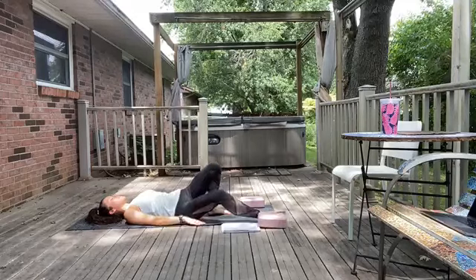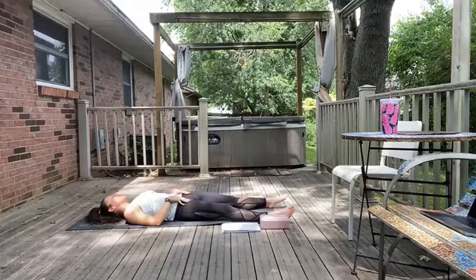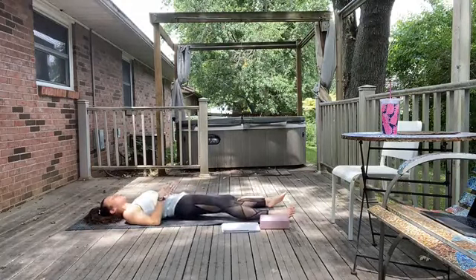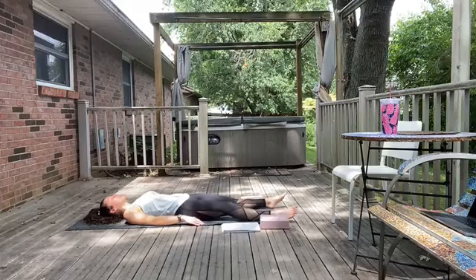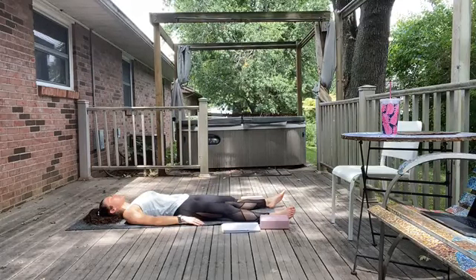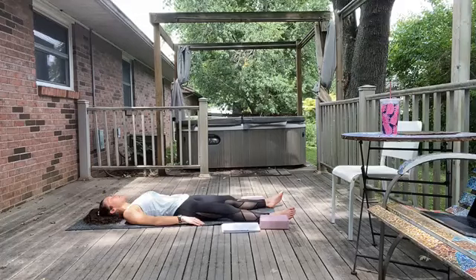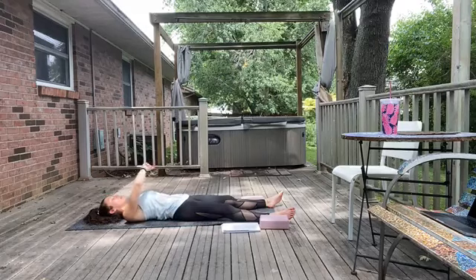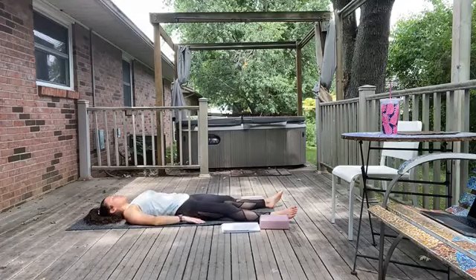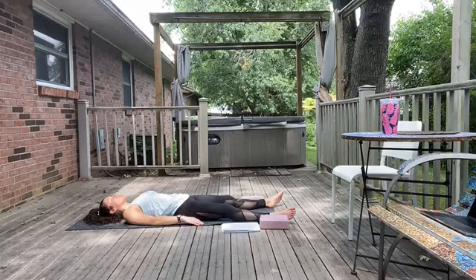We're going to go ahead and settle in to our final pose of the practice. Whether you go into that traditional Shavasana or any other posture that promotes relaxation for you, start to just settle in. Let your back body, vertebrae, arms, and legs on down to the feet just melt into the mat. Allow the skin across the face to just soften — soften through the forehead and eyes, temples and brows, no clenching to the jaw. We just give ourselves the gift of these next two minutes or so to settle in and hit restart this afternoon.